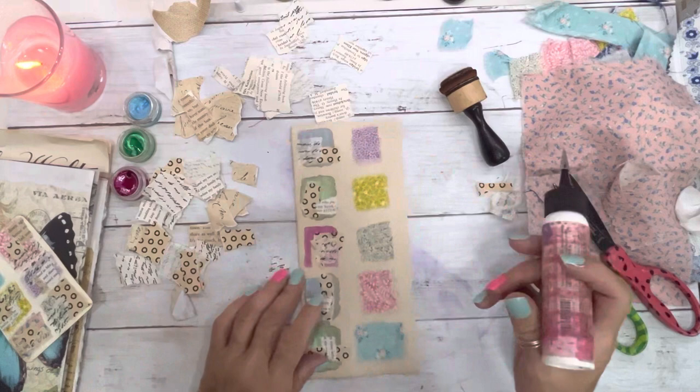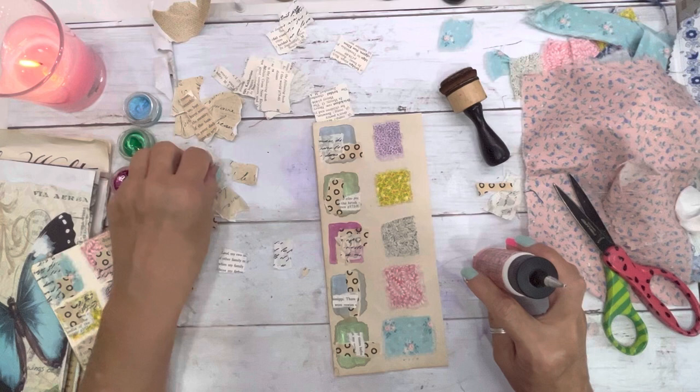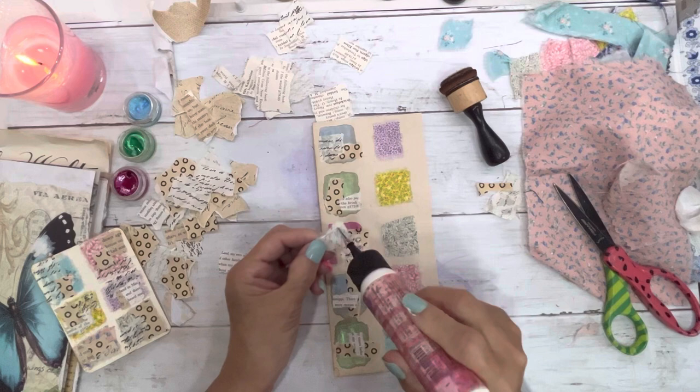Leslie couldn't get her colors together, bless her heart. I just picked some of my H2Os, looked at the cover, and picked some H2Os to do it. You need some of this — you need this piece right here.